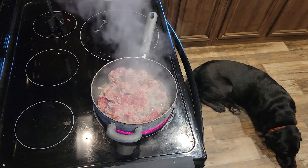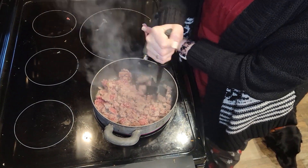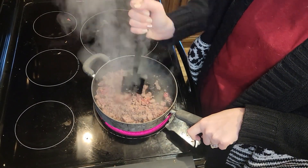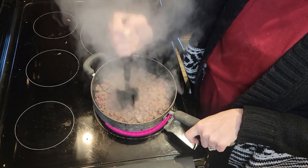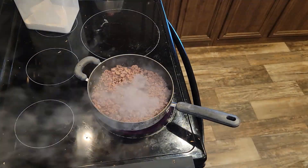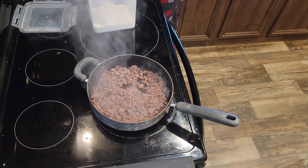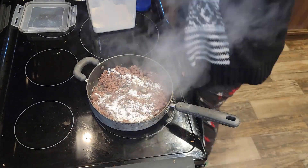Hey y'all, welcome back to another video. Today we are going to make some breakfast. Let me know what your favorite breakfast food is down in the comments. We are going to start out by making some biscuits and gravy.